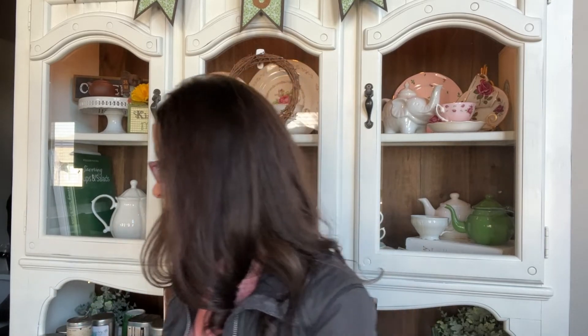My tea timer just went off — I'm going to pour my tea. This is the teapot I use probably at least three times every day. During the day I steep in here and pour into one of these David's Tea teacups — it's the perfect size and helps the tea cool down quicker, which I like because when I'm in the mood for tea I want it now and don't want to wait too long.